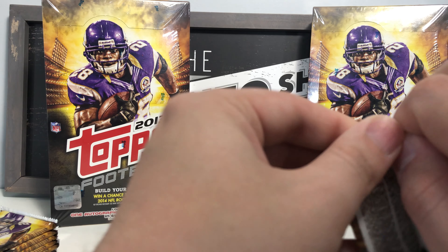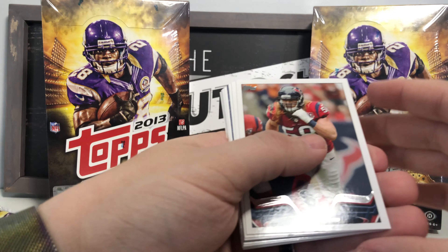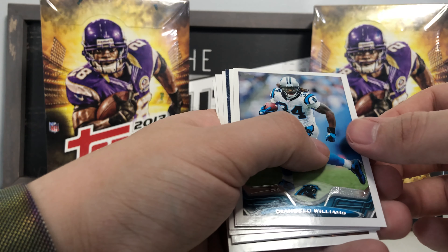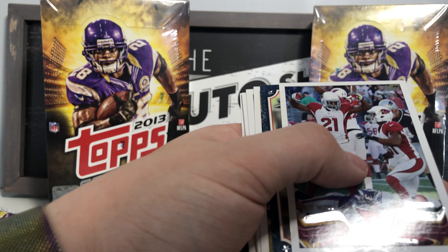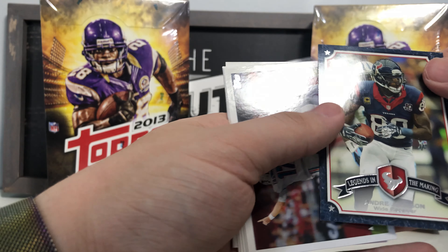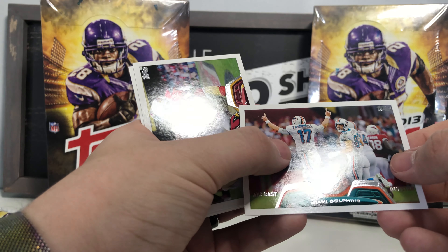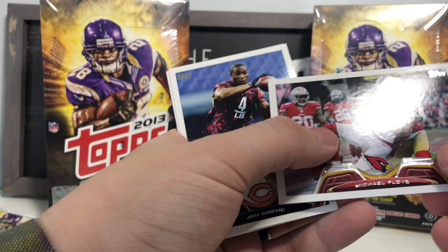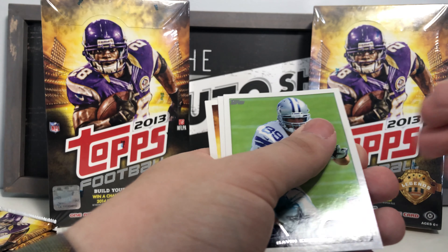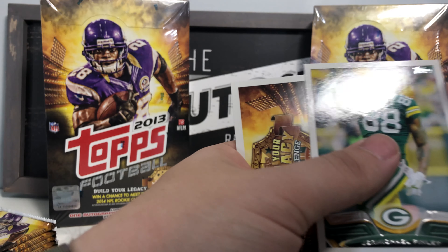Four numbered cards so far from box one — not too bad! Brooks Reed, Cameron Jordan, D'Angelo Williams base, Arizona Cardinals team card, Legends in the Making Andre Johnson. Miami Dolphins team card, Michael Floyd base, John Bostic rookie card, Gavin Escobar rookie card, and Jermichael Finley base card.